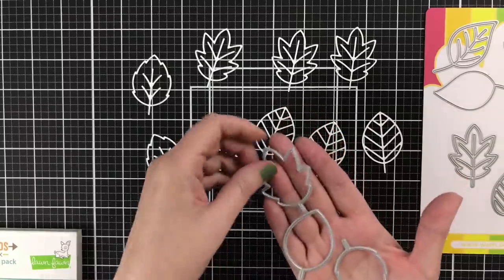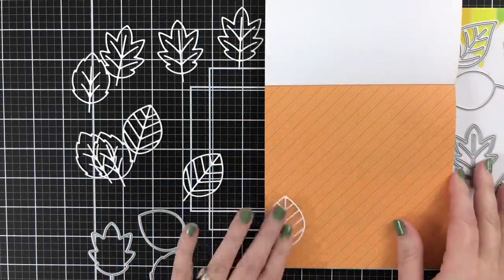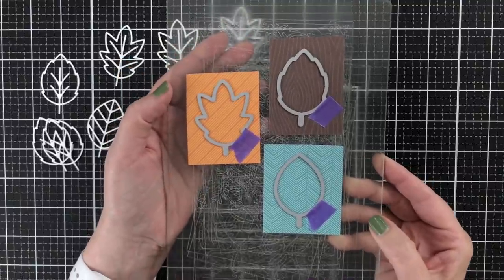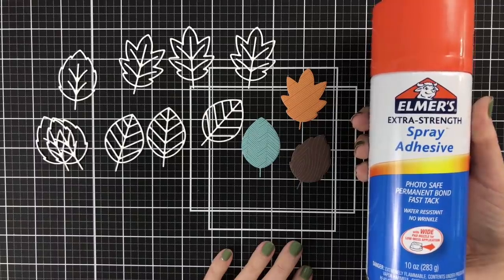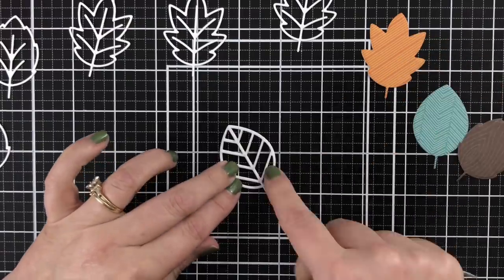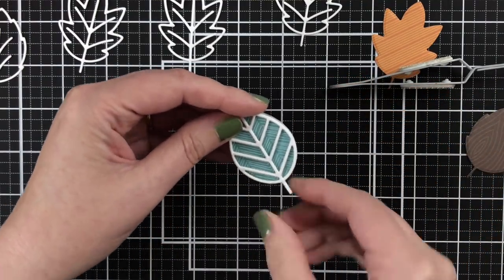I'll cut those off camera and cut a bunch. My plan is to glue them all together for some nice dimension on my card. I'm also going to use the shadow layers to cut out some shadows from this Lawn Fawn pad. I decided to just start flipping through, holding up a leaf and trying to decide which patterned paper provided the best contrast. In the end, I kept it very simple because some papers definitely show up more than others. I'm going to use Elmer's spray adhesive to glue everything together — I spray it off camera into a cardboard box so the fumes don't coat my iPhone camera lens. That adhesive works so well for creating a really strong bond when gluing die cuts together.